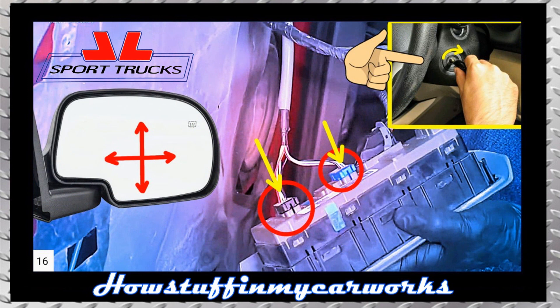Before installing the door panel, connect the power mirror switch, turn the ignition switch to the on position and proceed to perform a test run to ensure that the glass moves as you adjust its position.